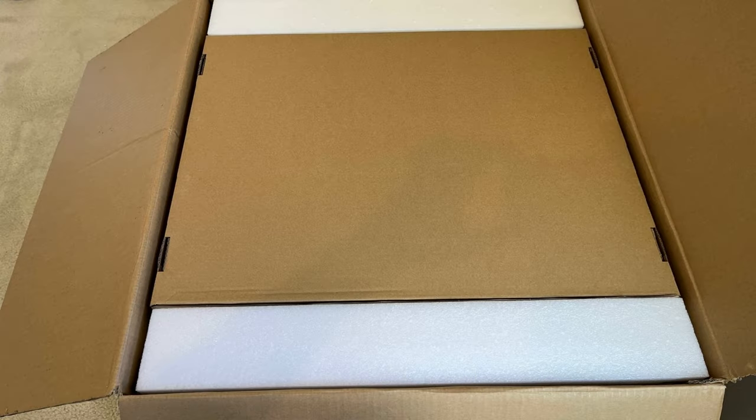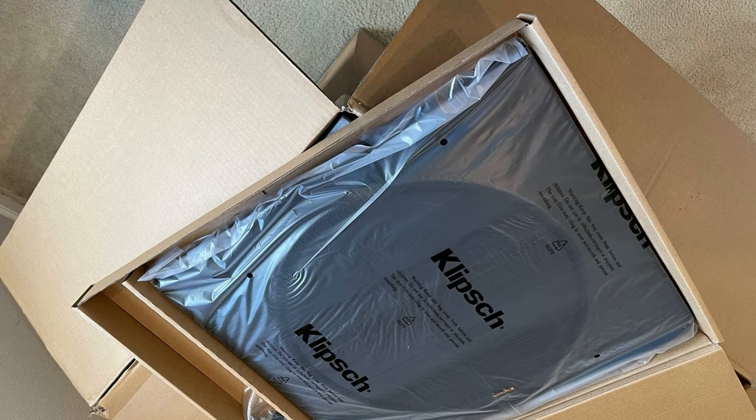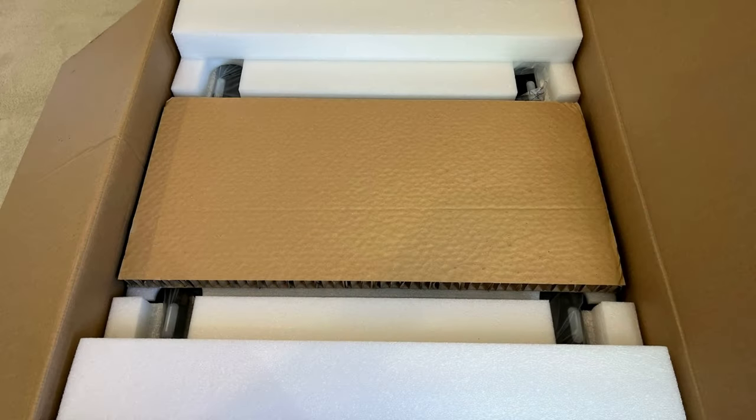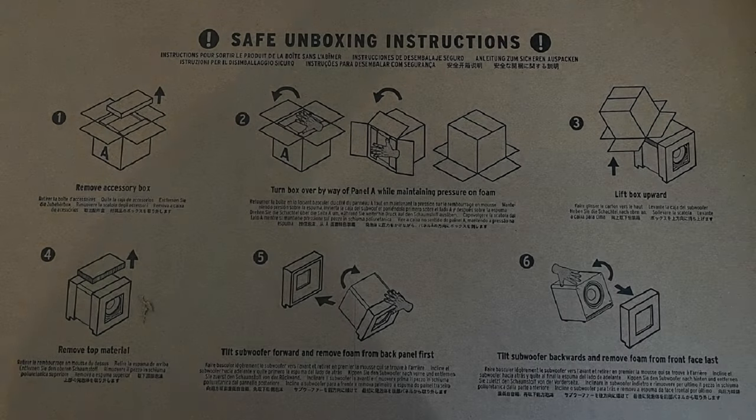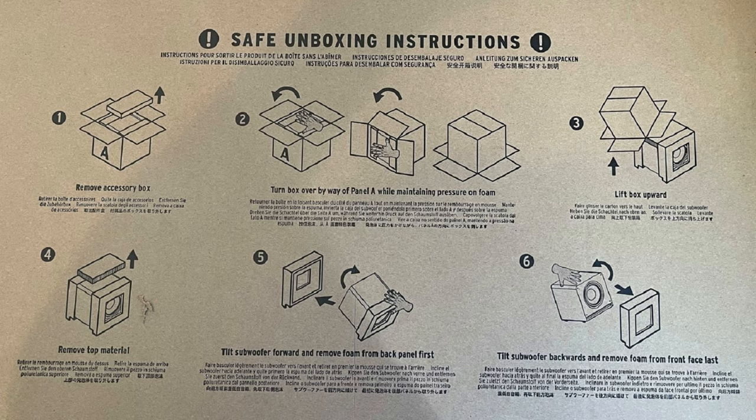Let's get this thing opened up. You've got a top cover, and inside the box is your subwoofer frame, the grill — and it's super nice. There's also an accessory box containing a power cord and instructions. Follow the six steps because this thing is really that heavy.